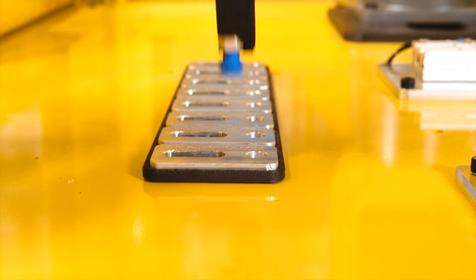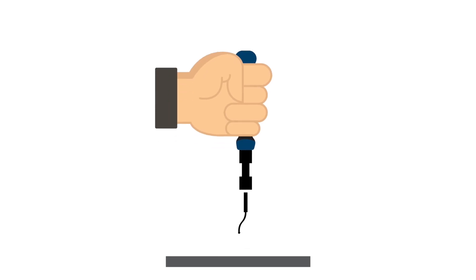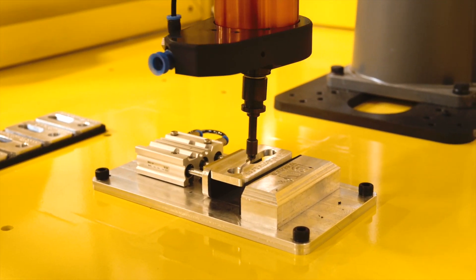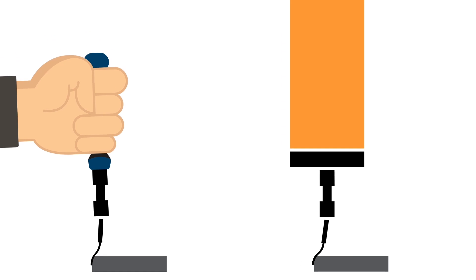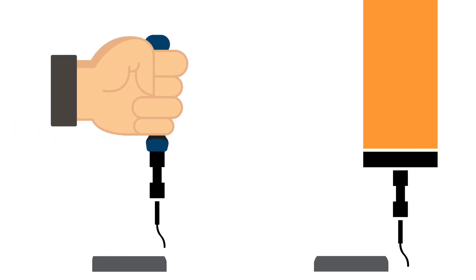ATI's Compliant Deburring Blade is a universal tool that replaces hand deburring tools using the same cutting medias. Its versatility makes it the perfect option for any robotic deburring application. Compared to hand deburring, ATI's Compliant Deburring Blade is faster, safer, and allows a more consistent and normalized work.